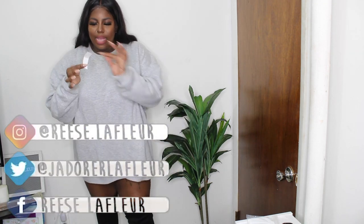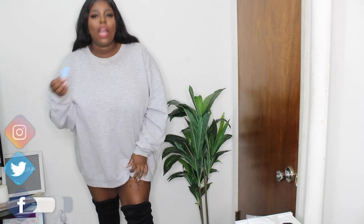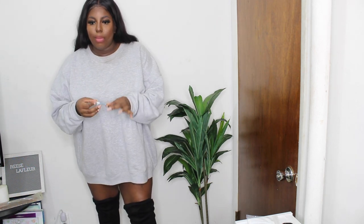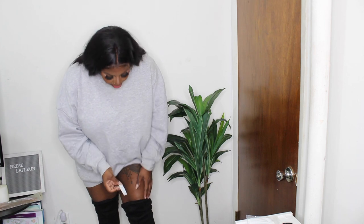So this wig tape I got from Amazon — I'll actually put it in the link below. It has this curvature, but it's super sticky and it comes off with any kind of oil, just like it would come off with your head. Now if you have sensitive skin I wouldn't say this would work for you, but if you do use wig tape it should be fine on your leg as well.